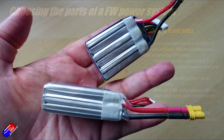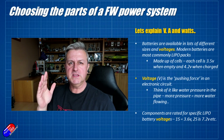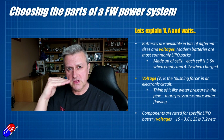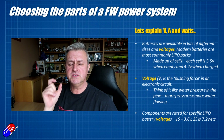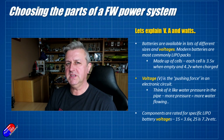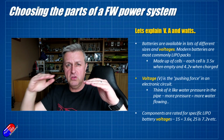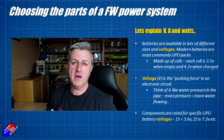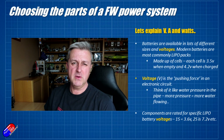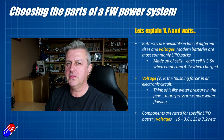Every time you add another cell, it adds another 3.5 to 4.2 volts. In a LiPo battery, it's a little bit unusual because when it's fully discharged, each cell is only 3.5 volts. When it's fully charged, each cell is 4.2 volts — so there's only a 0.7 volt difference between fully charged and empty. That is one of the things that makes these batteries so good for radio control: even when they're empty, the voltage is still there and the voltage curves are quite flat, which means you can maintain thrust. A LiPo battery you only go between 4.2 and 3.5 volts per cell.